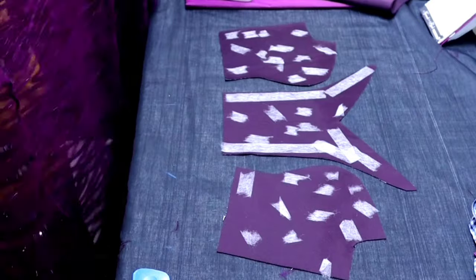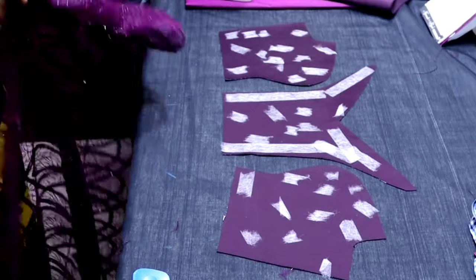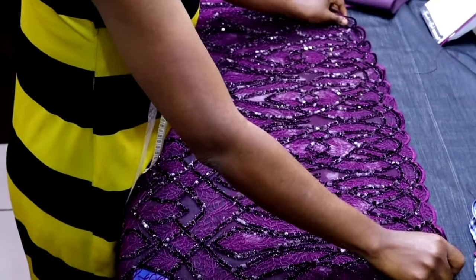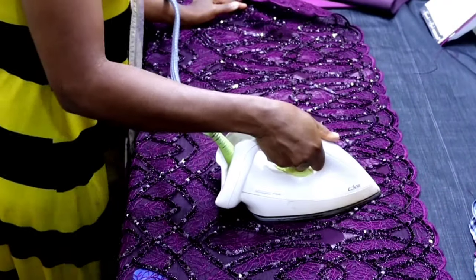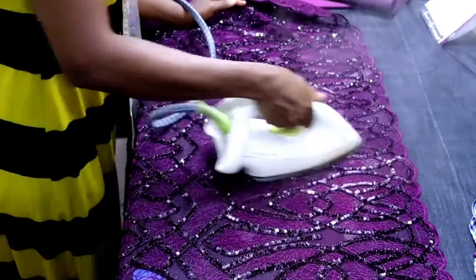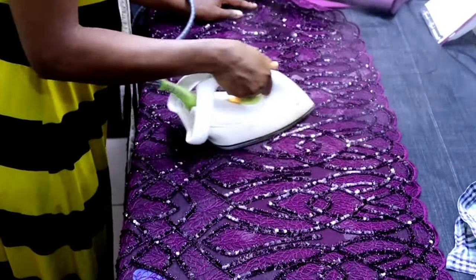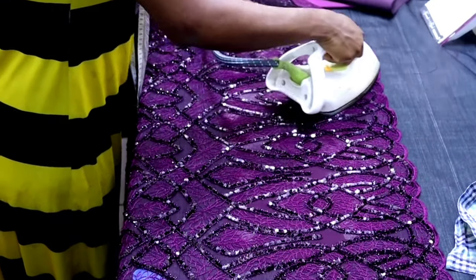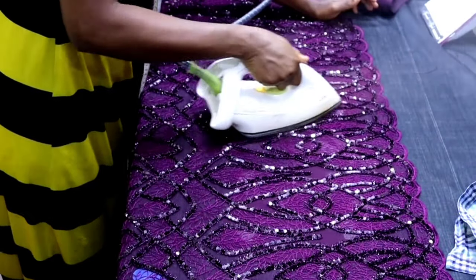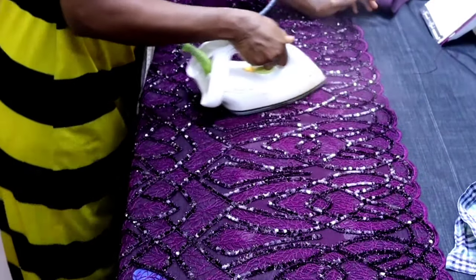The next thing is to place your lace fabric on top of your satin — just place it on top like this. Note: the wrong side of your lace fabric will be facing the right side of your satin, just the way I'm doing it here. After placing it on top, press it down with your iron. The aiming gum will bond both the satin and the lace fabric together — the two of them will become one single piece.